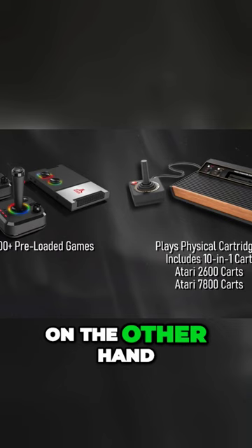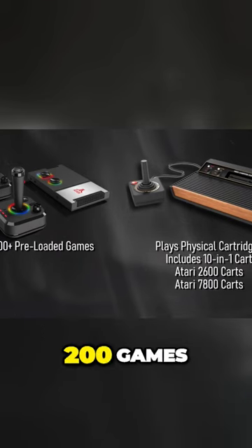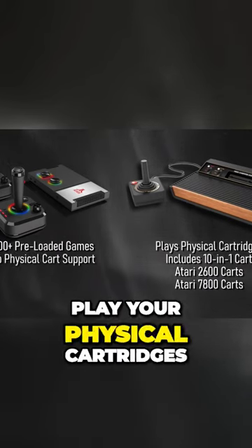The GameStation Pro, on the other hand, comes loaded with a shade over 200 games, but it will not play your physical cart.